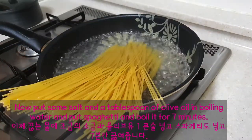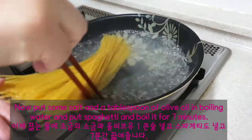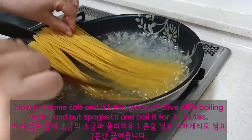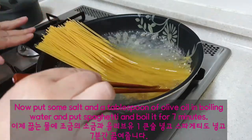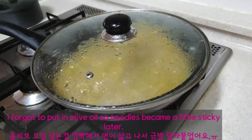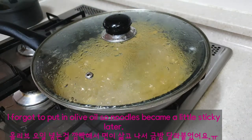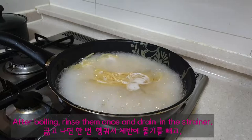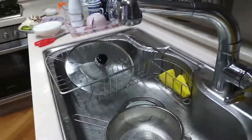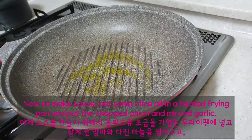Put some salt and a tablespoon of olive oil in boiling water, and put spaghetti and boil it for 7 minutes. I forgot to put in olive oil so the noodles became a little sticky later. After boiling, rinse them once and drain in the strainer.